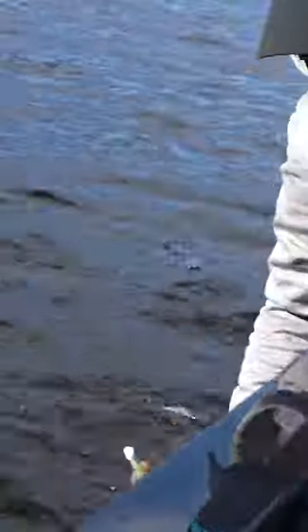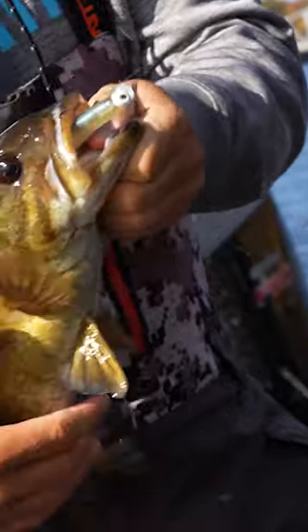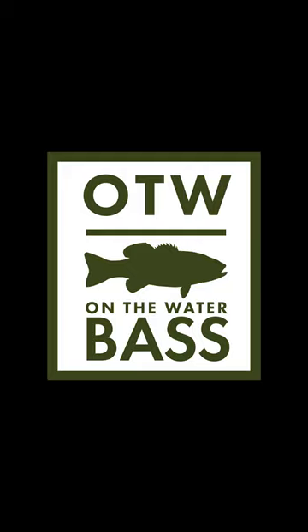Oh my gosh. Sick. Oh dude, I love this swimbait bite. That's as good as it gets.